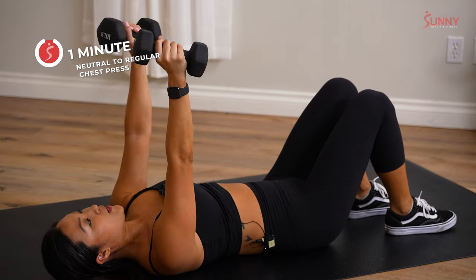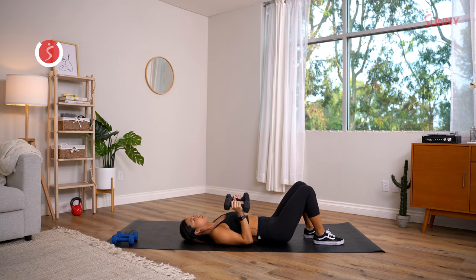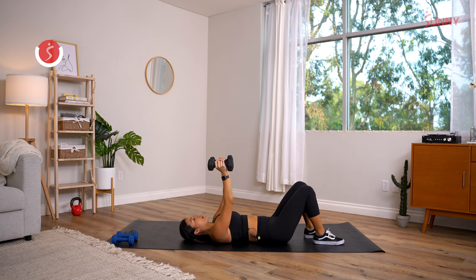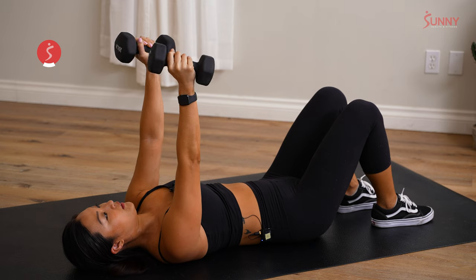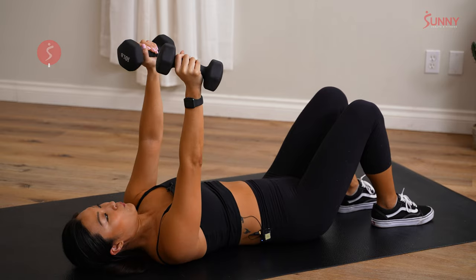Remember you're resetting at the top of the movement so you can get a full rep in between each one. Little flick of the wrist — arms out wide, press up, palms facing each other. Halfway — all the way up, palms facing in, squeeze. Exhale on the way up, inhale on the way down. Last 10, best 10 — make it count! Last one in five, four, three, two, one!